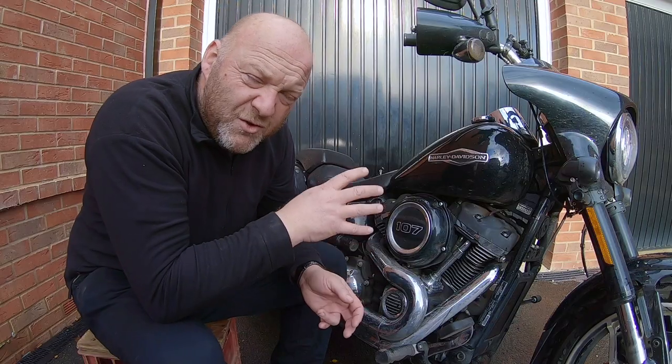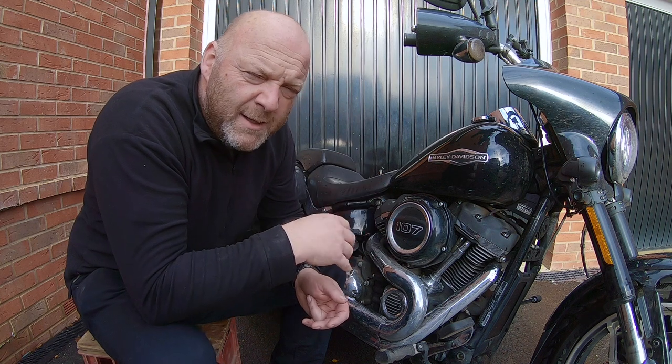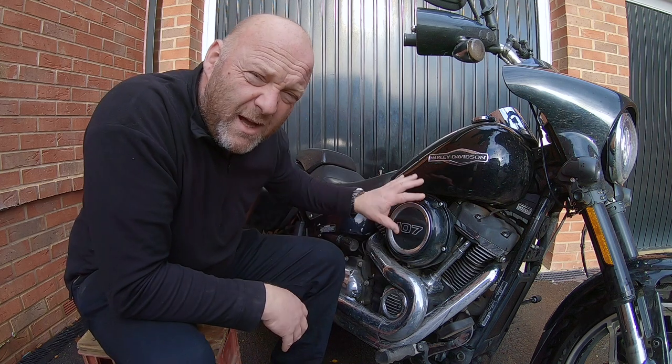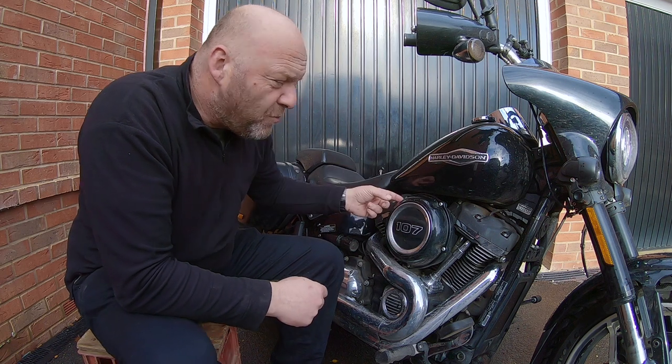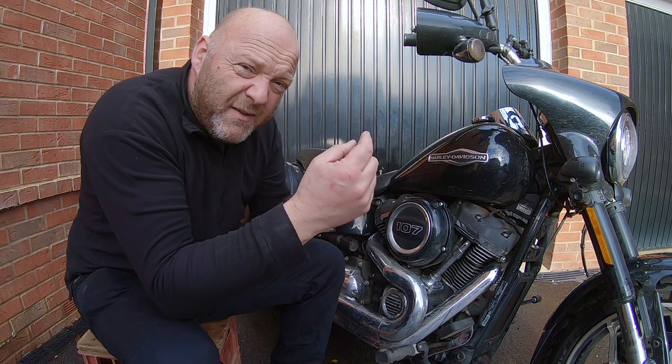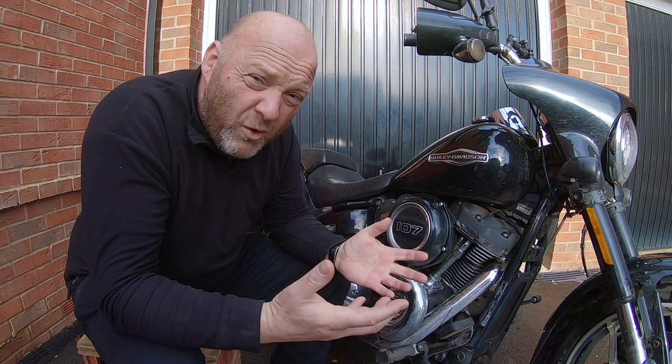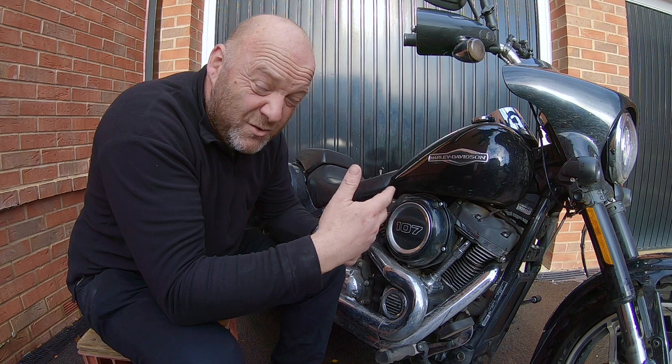Here I'm talking about the external breather kits that you can get for your Harley Davidson, whether it's an M8 or any other engine — Sportsters, Diners, Twin Cams, whatever. One of the most notable suppliers is DK Customs, where you take off the air filter housing. There are two breather bolts that come out of the heads of the cylinders, and they've got a rubber hose that feeds back into the inlet to the throttle body.